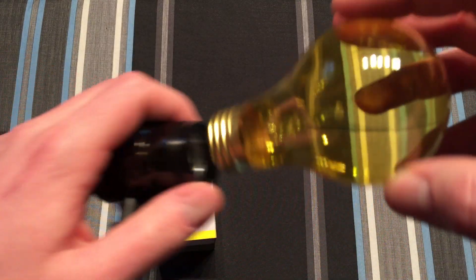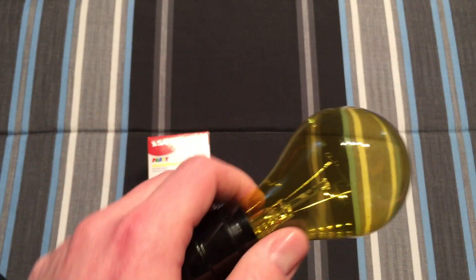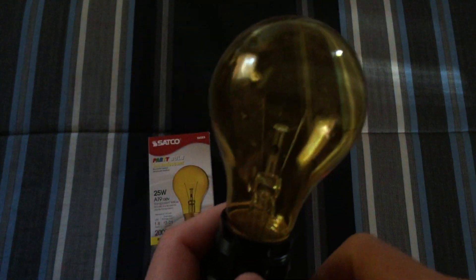So let's go ahead, screw it in, turn off our light, and let's give it a whirl.